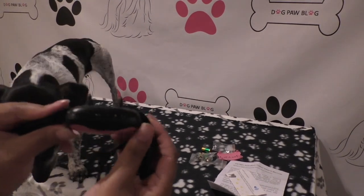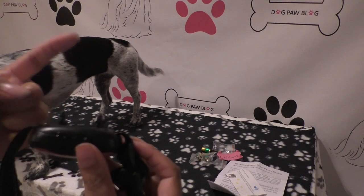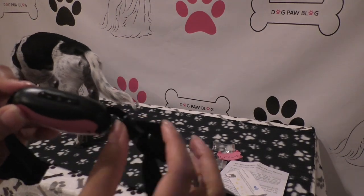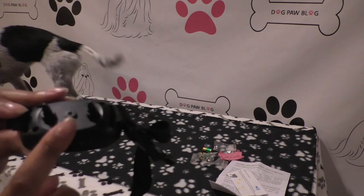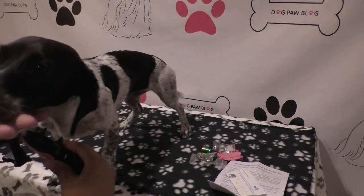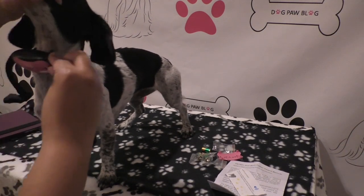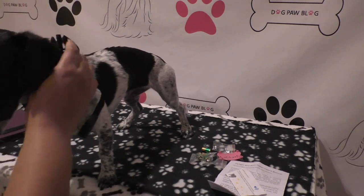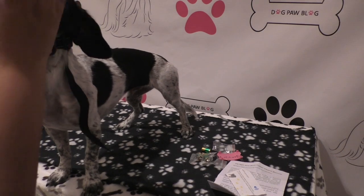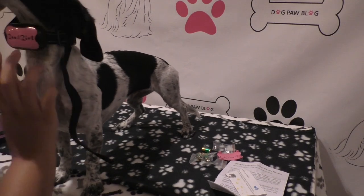We have Bailey on the table for fitting the collar. You want to make sure the prongs are touching the dog's skin. They recommend a one-finger distance between your dog's neck and the collar strap — a bit snugger than a normal collar so the sensor can pick up barking. This is already adjusted to Bailey. It sits right above the voice box, the prongs fit perfectly there, it snaps behind her head like a normal collar, and I can comfortably fit about one finger under the strap.